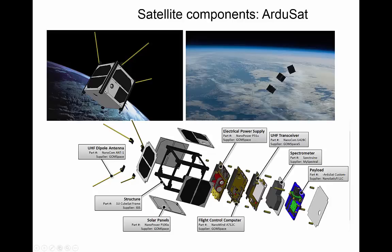Looking at one of these ArduiSats, engineers start with the frame and solar panels — you need an energy source. You can see the antennas, needed to communicate with the satellite and to receive data; the electrical power supply that stores solar energy; the flight control computer that keeps track of the orbit; the transceiver which generates the radio signal to communicate; the actual instrument — a spectrometer in this case — and the payload, which you can choose and which defines what wavelengths the spectrometer measures.